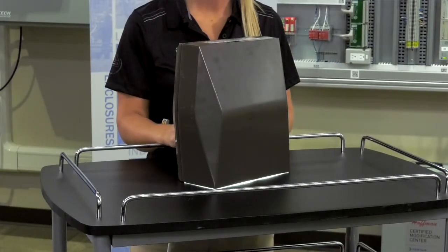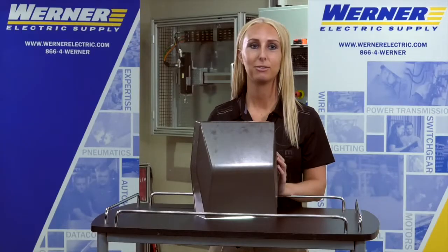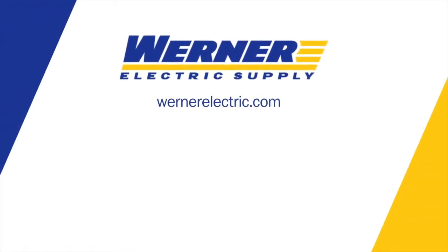The Lumark Accent Large is a great addition to Eaton's line of products. If you have questions or would like more information, please contact your local Werner Electric Supply representative.